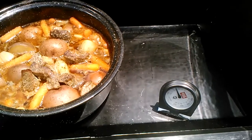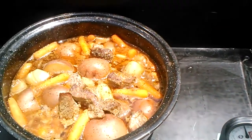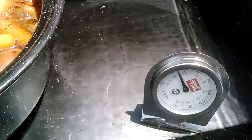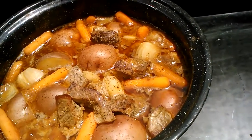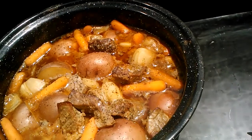It's about 2:30 and this is what the stew looks like right now. The temperature is about 225°F. I'm going to give it a stir and just let it sit — it looks like it's done. I'm just going to leave it out here to stay warm.